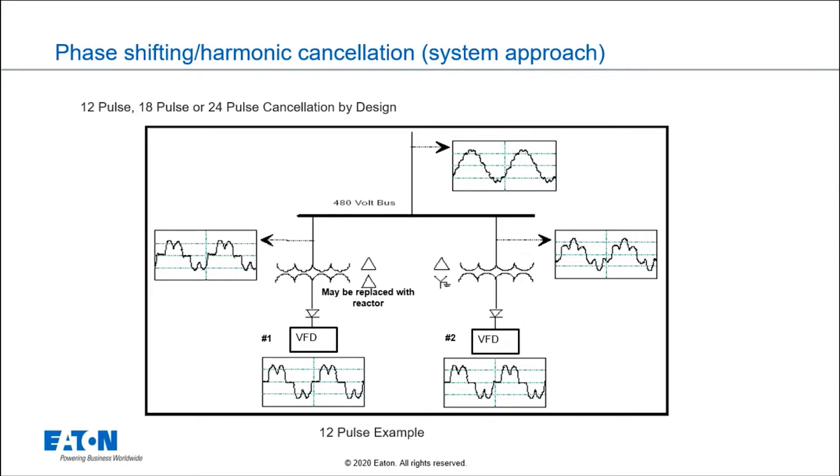If you notice, the drives at the bottom are producing the exact same current. But when you go through a delta-delta transformer on the left — or it could be a delta-zigzag, or just a reactor — that current looks the same. The drive on the right, however, the harmonic current looks different. What's happening is the harmonics are being shifted, and the fifth and seventh from the left are canceling with the fifth and seventh on the right. For this purpose, let's talk about simple phase cancellation: two six-pulse drives with a delta-delta/delta-Y transformer gives us a 12-pulse system.